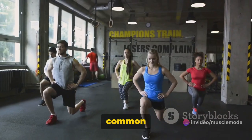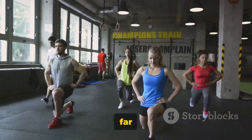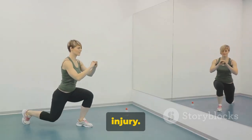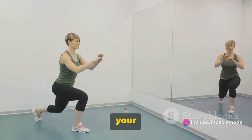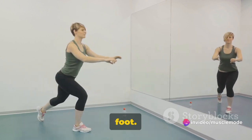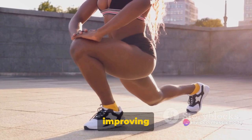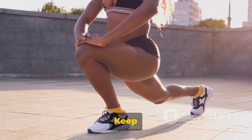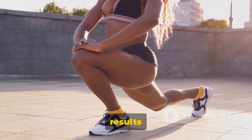But beware of common mistakes: leaning too far forward or letting your knee extend past your toes can lead to injury. Keep your torso upright, your core engaged, and ensure your knee doesn't go beyond your foot. Lunges are great for improving your balance, flexibility, and lower body strength. Keep up the good work, and you'll see results in no time.